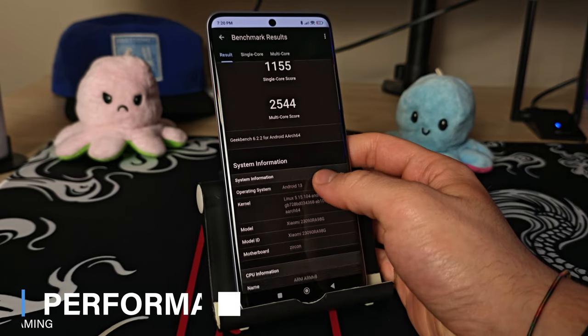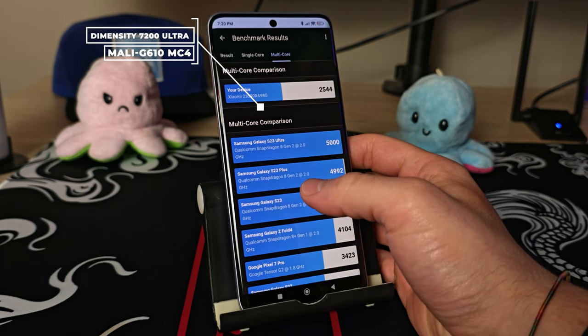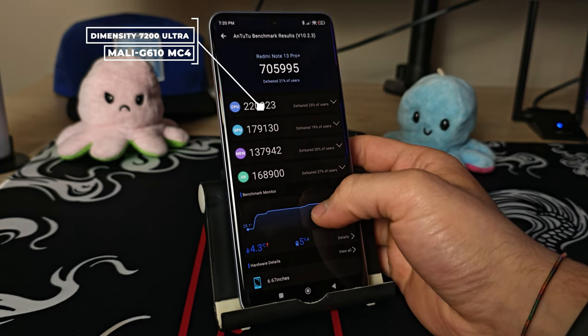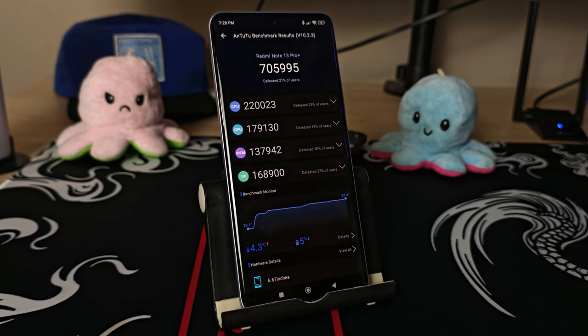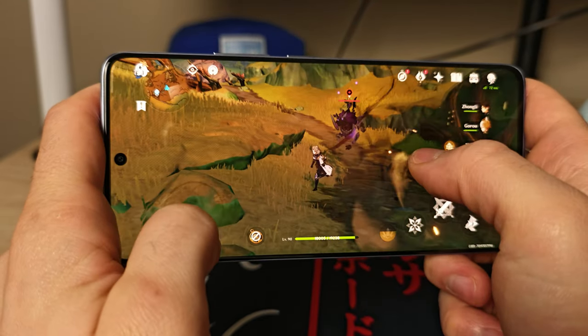How about performance? Inside they've packed a MediaTek Dimensity 7200 Ultra, and in my opinion it's not one of the best chipsets — this is where Xiaomi cut some costs. During benchmarking I couldn't get more than 700,000 points on AnTuTu, though fortunately the phone didn't get hot during testing, which is a plus.